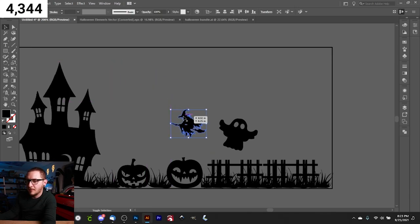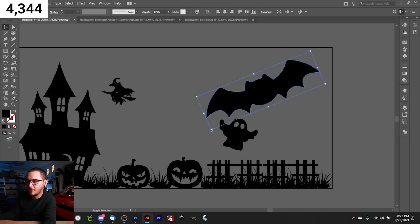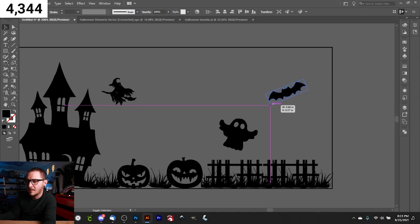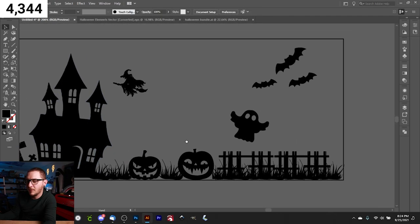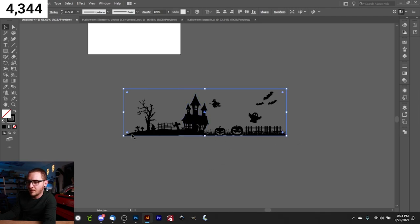We drop in a witch flying toward the house, resize her, and place her in the scene. Then we add a couple of bats — a few different sizes and varying angles — to finish it off. Now delete the outline rectangle since we know the dimensions are correct. You could do a smaller scene rather than a full wrap; I'm just showing what's possible. But you don't have to use all this space.